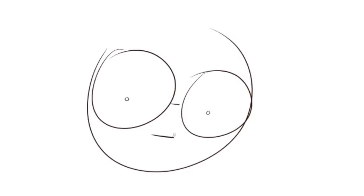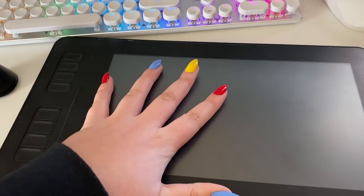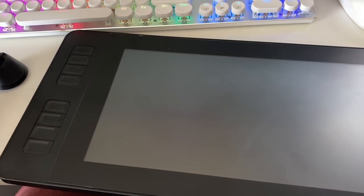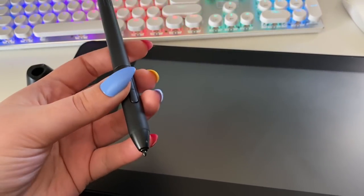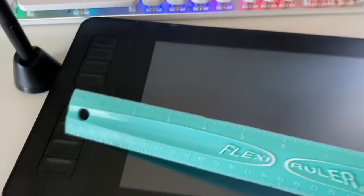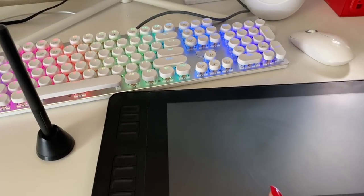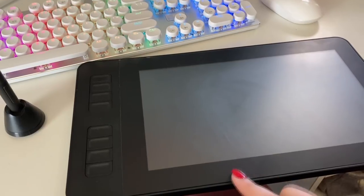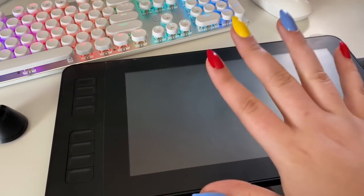Also, if you want to learn more about the tablet I was using to draw all of these, keep watching. So this is the PD-1161 tablet that they sent me. Basic stuff: it has 8192 levels of pen pressure, and one of my favorite things about the pen is that you don't need to charge it and you don't need batteries for it. I don't know how it works but I like it because I don't have to mess around with another cord. It also has pen tilt support, 11.6 inches of work area, eight shortcut keys, a 1080 screen, and it's very lightweight and super portable.